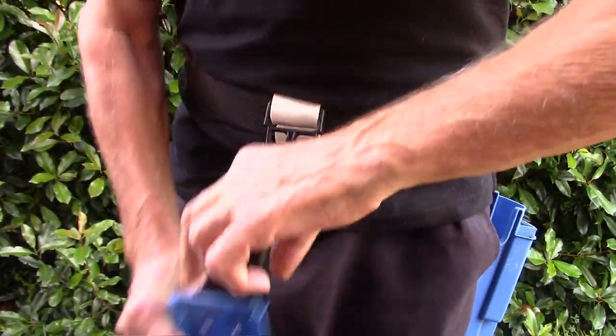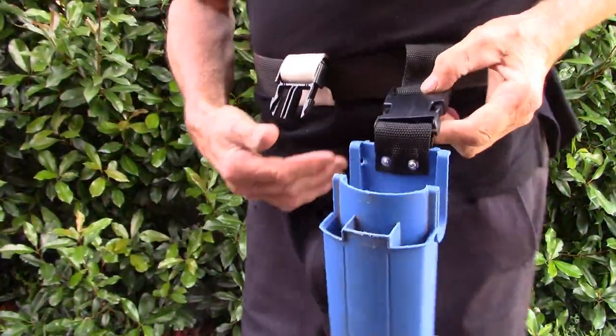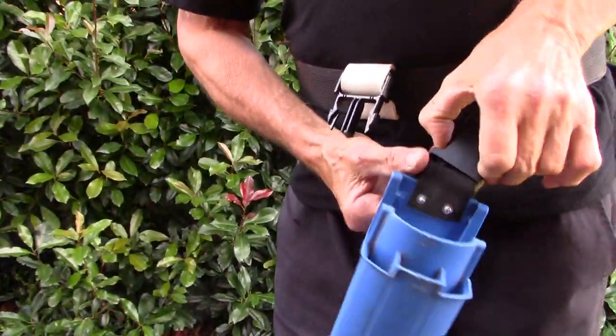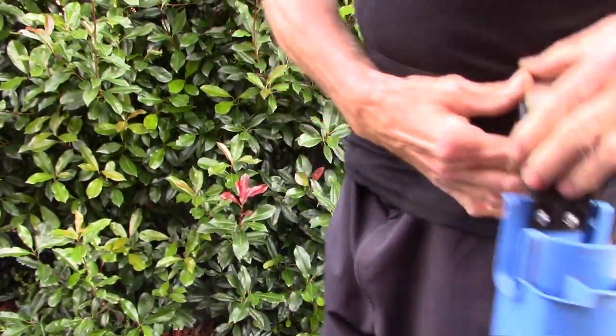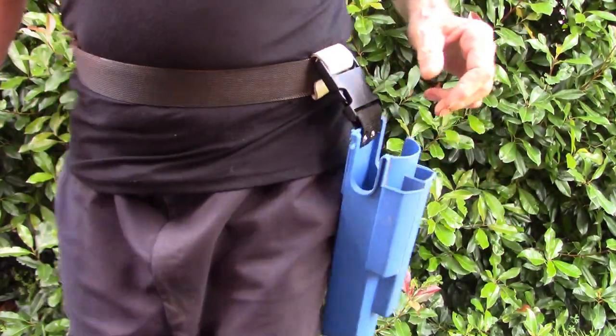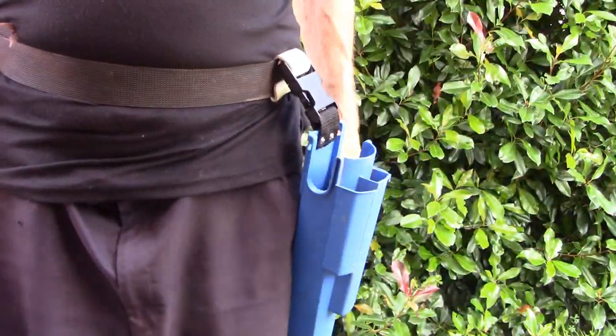I've got it off and what I'll do is get this one and put it on the belt clip and see how that wears on the belt. And as you can see it's still pretty stable.